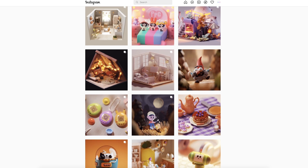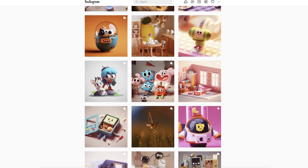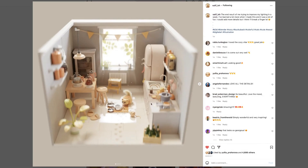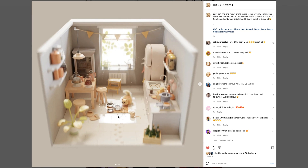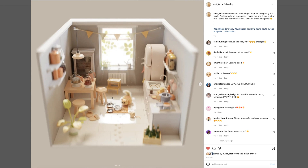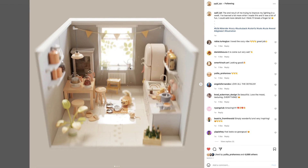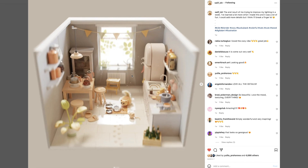If you've never checked out Saif Ish before, I'm going to leave all of his socials down in the description below, so go check him out if you have not done so. I really like this scene and I love what he's done with the lighting — it's really warm and cozy and inviting. I love this sunspot on the floor coming in through the window and these warm sunbeams highlighting little dust spots.